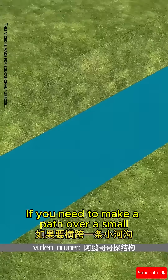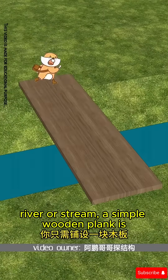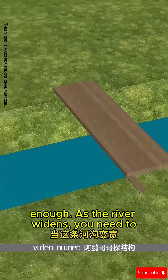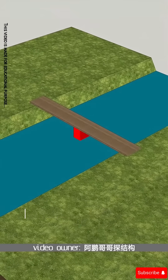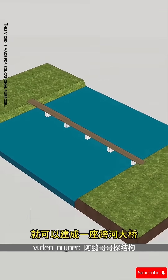If you need to make a path over a small river or stream, a simple wooden plank is enough. As the river widens, you need to add piers, meaning bridge pillars, in between. By adding these piers, you can build a large river crossing bridge.